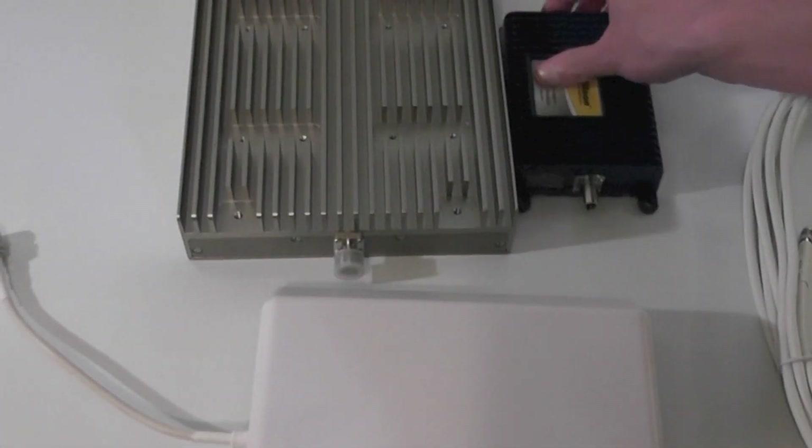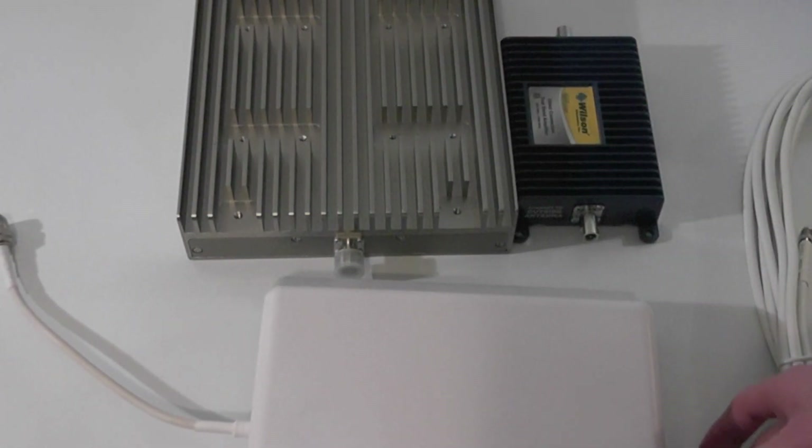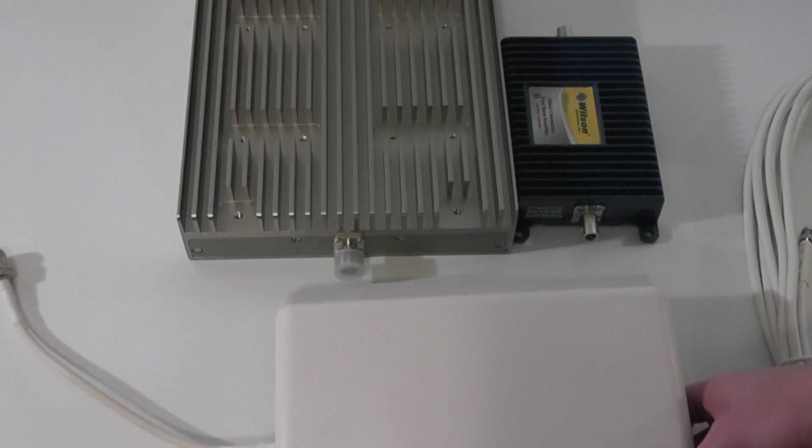I've got a few example amplifiers in the back here. As you can see, one is significantly larger. The smaller does not cover as much range as the larger repeaters do within your home or office.